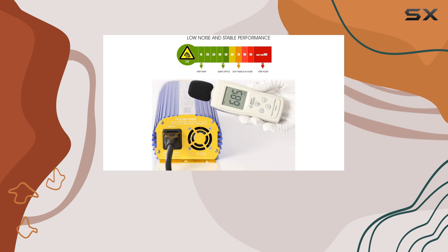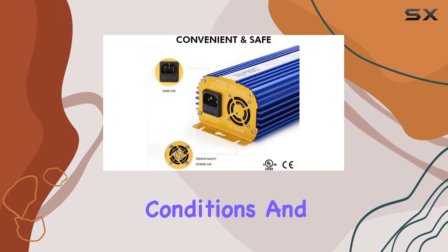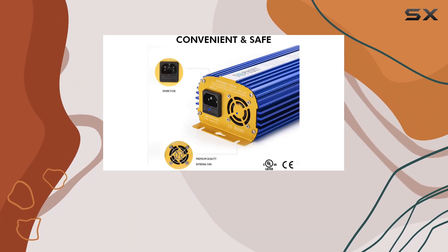Stay tuned as we explore its installation, performance in real-world conditions, and overall value for indoor gardening enthusiasts.